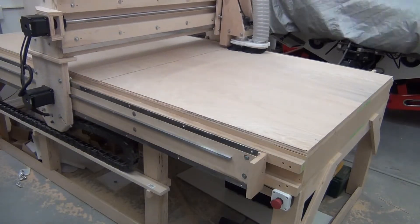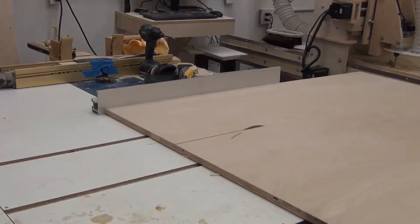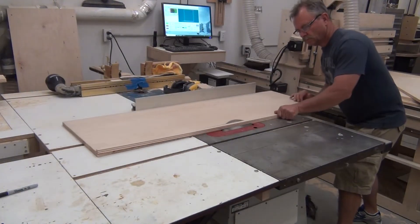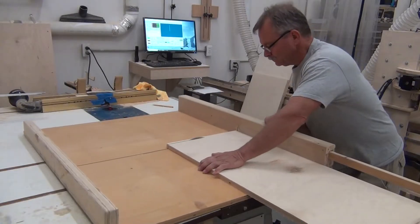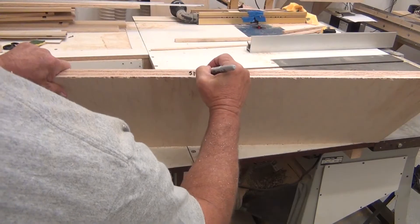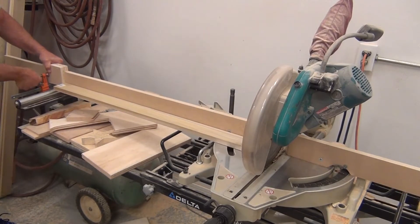One of the reasons why I even built a CNC was so I could cut large parts and not manhandle big sheets of plywood. So there I cut out the back. Here I'm cutting out the two sides. Used the CNC to cut out the top and then cut it to length. Ripped a couple shelves and marked them because I confuse the bottom and the top sometimes. And cut all the face frame parts.